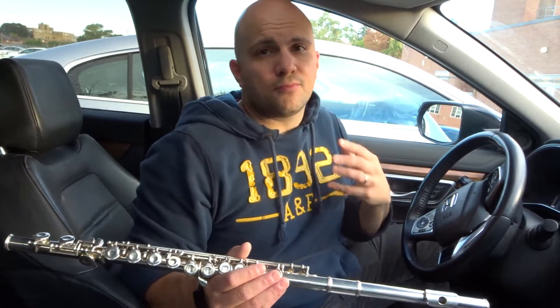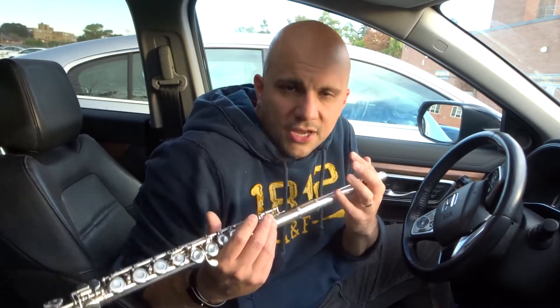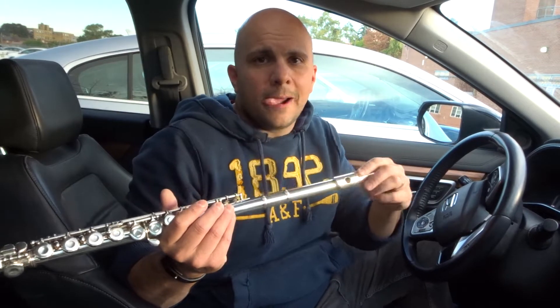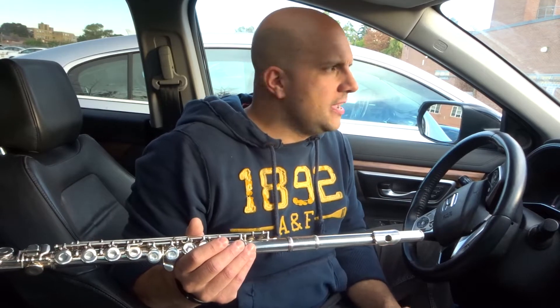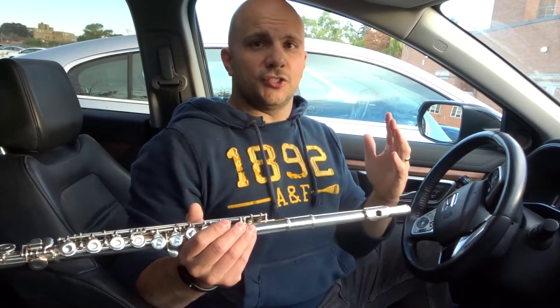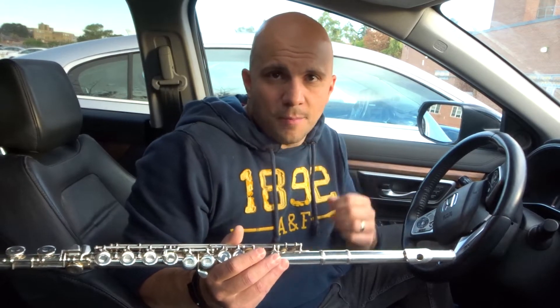Tip number four: sit upright. Proper posture is a big deal. If you're slouched over, you're not gonna get the best breathing, you're not gonna get the best air movement. So sit upright — it will massively help you. I cannot tell you the amount of improvement that you're gonna get just by having proper posture. That was number four: sit upright, have proper posture.